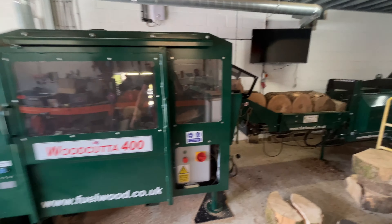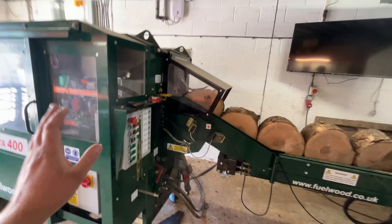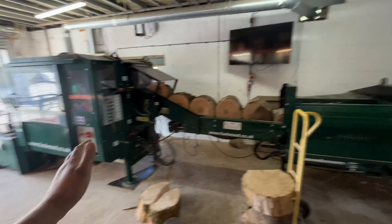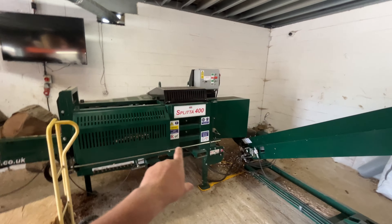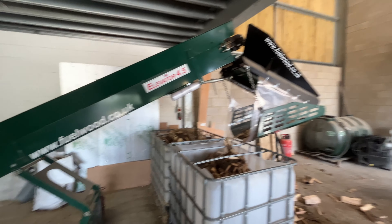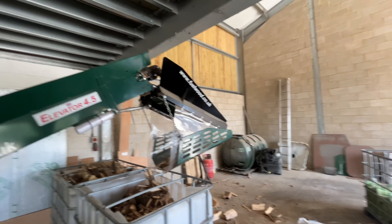I've zoomed out a bit here. As you can see, it is the Woodcutter 400 from Fuelwood, connected to the Splitter 400 from Fuelwood, with the Elevator Pro - because it has the cleaner on the end.